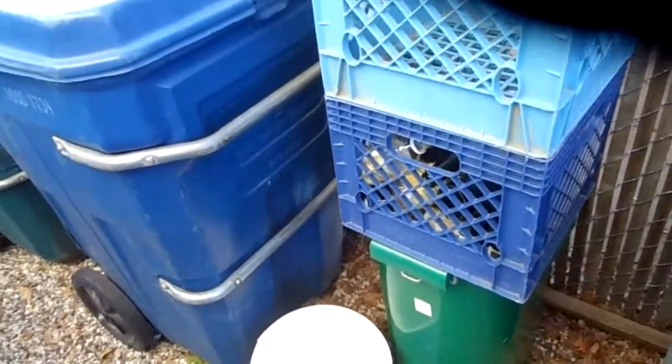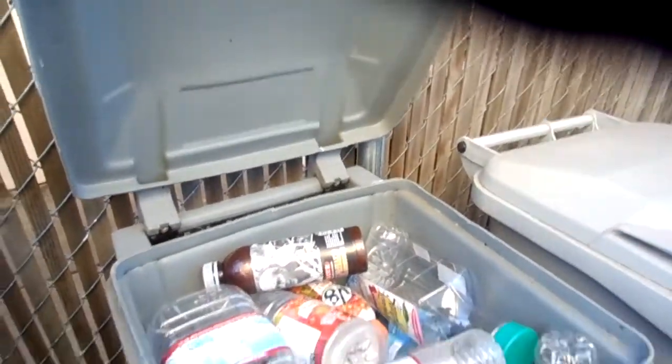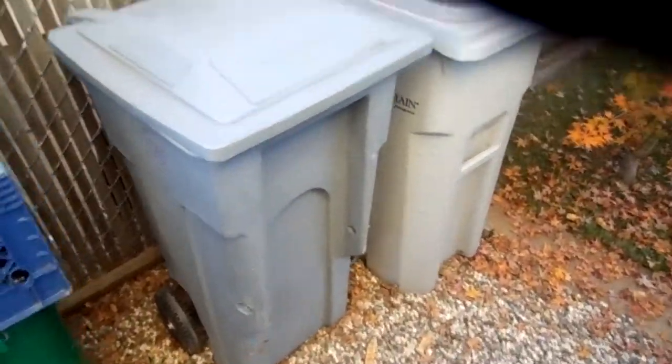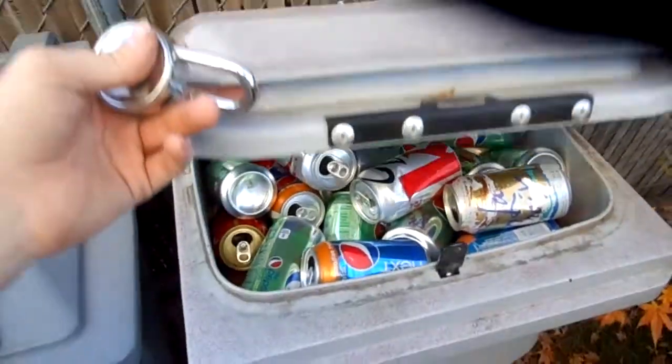Couple of crates. Norseman bucket. Old Waste Management 32 Toter — use it for my bottles. 32 Auto Classic, lockable, for aluminum cans.